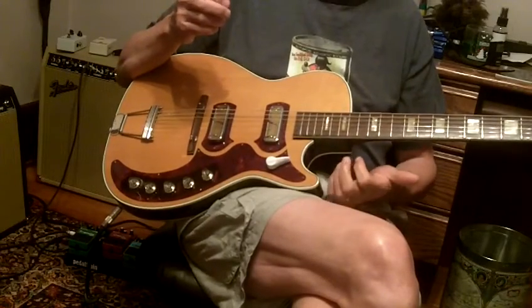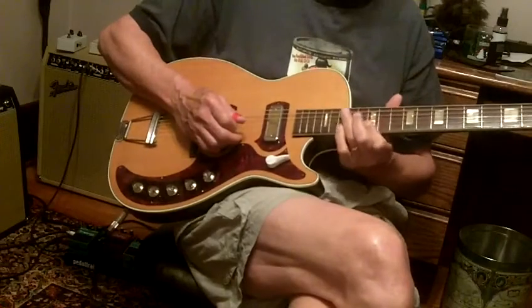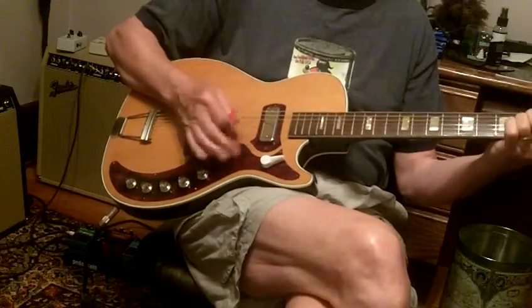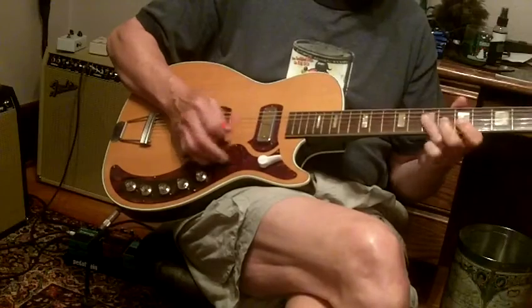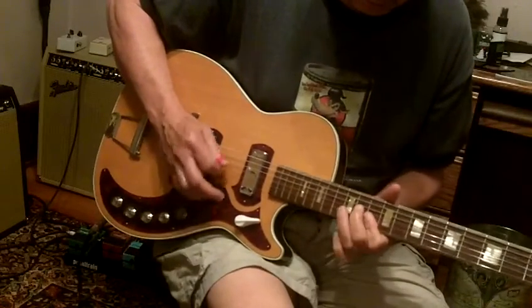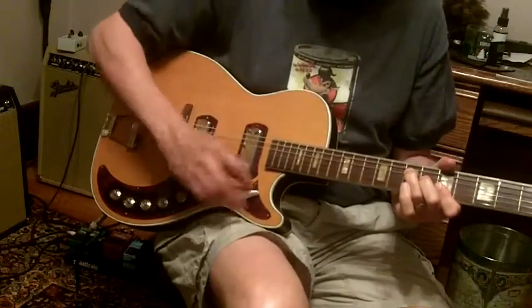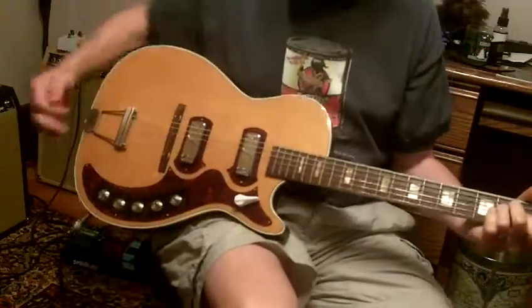No buzzing, just no garbage going on with this guitar. That's the 12th fret, 15th fret — so that's just a great guitar. Everything works fine.